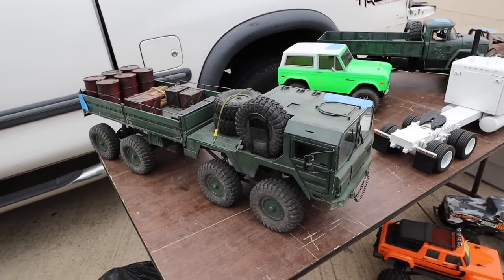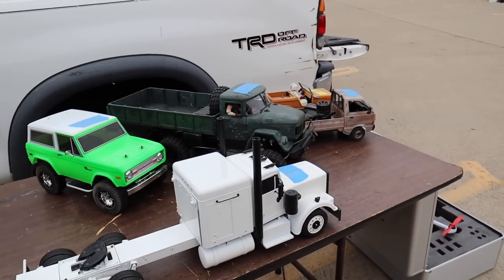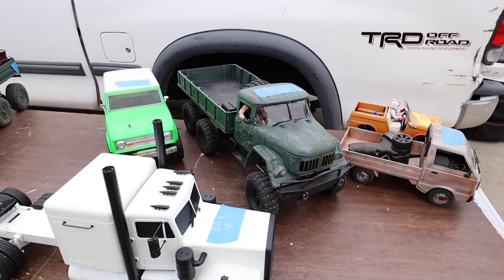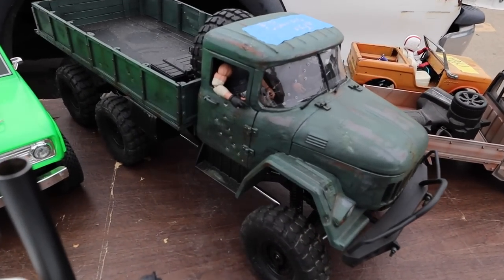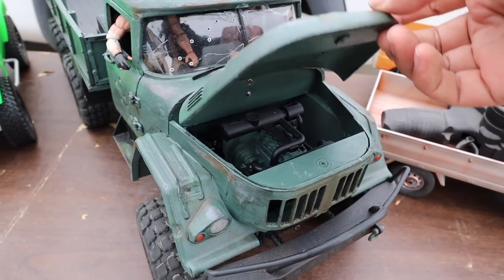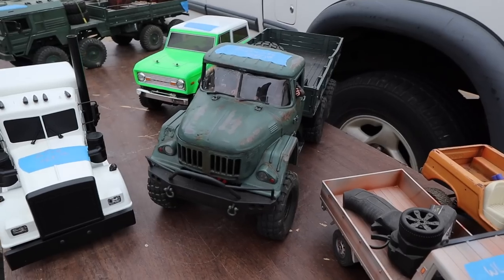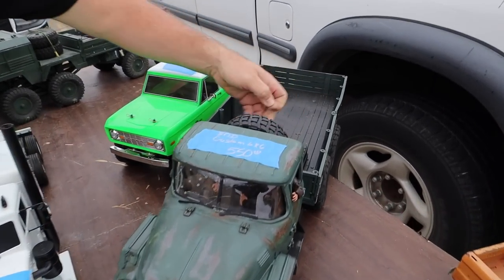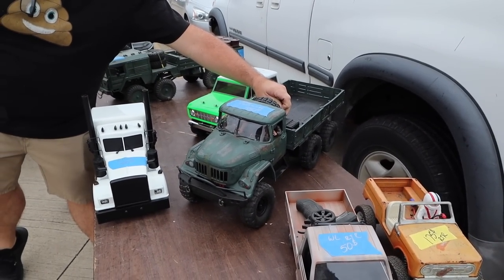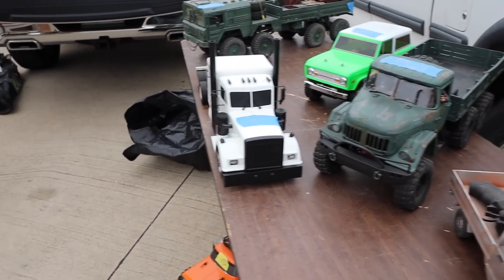He always does a great job on his trucks. We shot this one before, and then he's got a big rig — this is a new one. Look, he's got bullet holes in the windshield and the door. He's got a little diesel engine in there. Insane guys, he does amazing work. His patina bodies are sweet. And that's all custom stuff — all 3D printed. Probably some of the coolest custom crawlers.